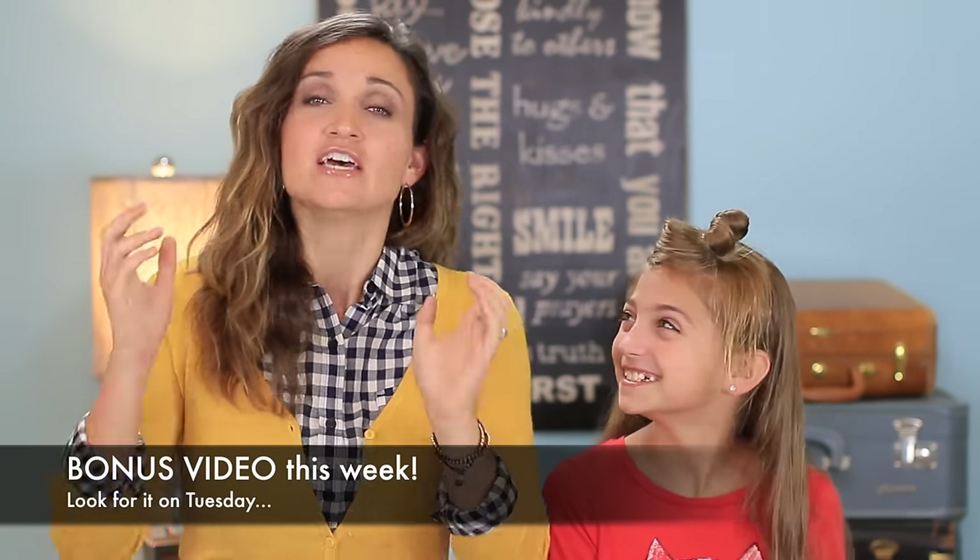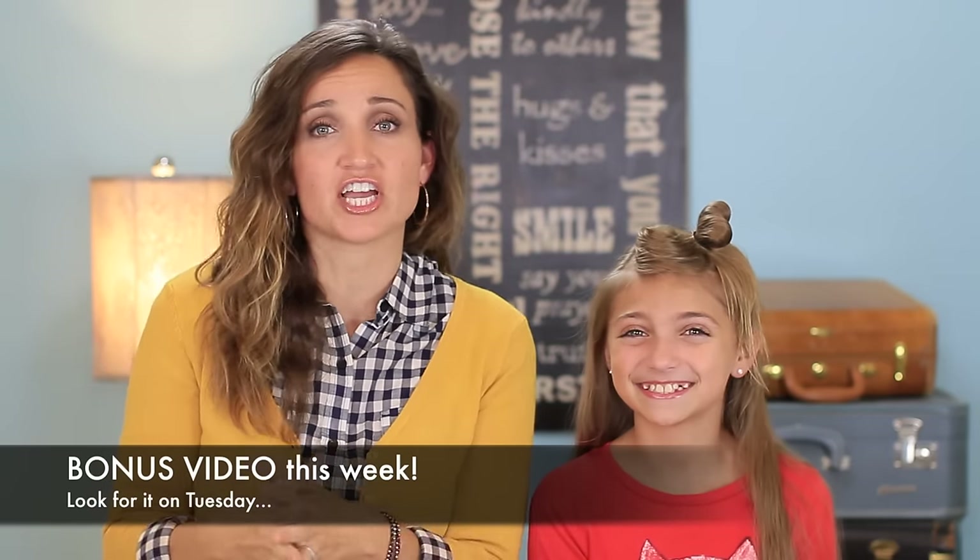Hey, everyone. I'm Mindy from Cute Girls Hairstyles. Before we go into the hairstyle today, I thought I would mention that we're going to put up a bonus video this week. It's going to go live on Tuesday. Make sure you watch for it and check it out.